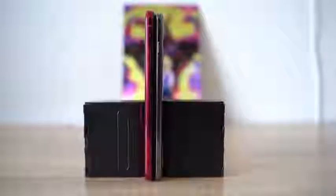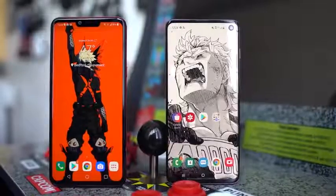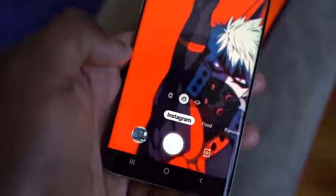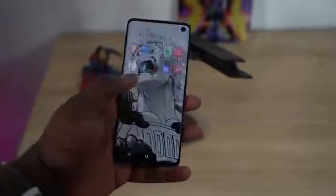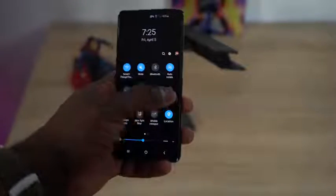Moving over to the Galaxy S10, it comes in at 6.1 inches — a little bit shorter and thinner than the LG G8 ThinQ. It has a 3,400mAh battery, Snapdragon 855, 8GB of RAM, with different storage SKUs and microSD support. You've got a triple camera setup at the back, and you can post directly to Instagram from the camera app. The ultra-wide lens is the widest on the market right now. The front-facing camera is in a hole punch format on a dynamic AMOLED display. It features an ultrasonic in-display fingerprint sensor — really secure, works with wet or oily hands. And you do have reverse wireless charging to charge another device.